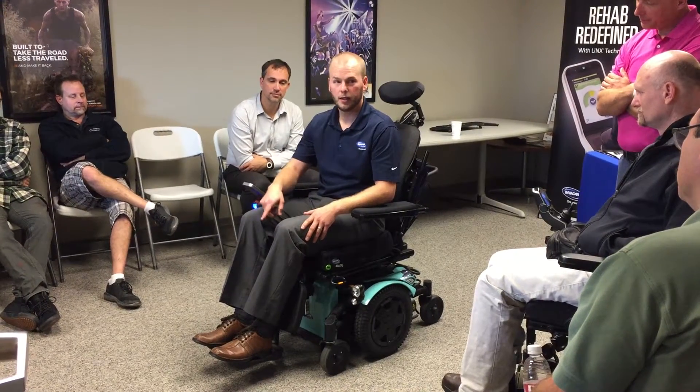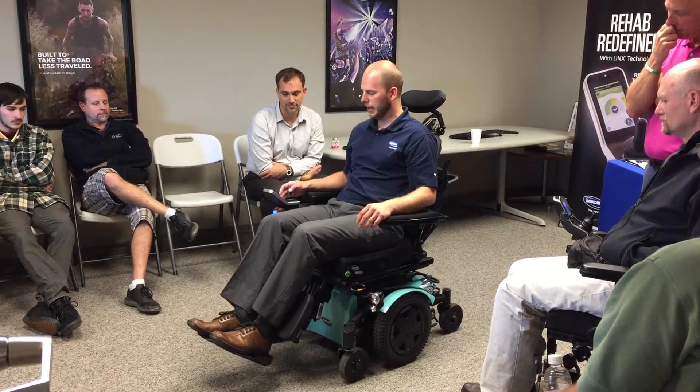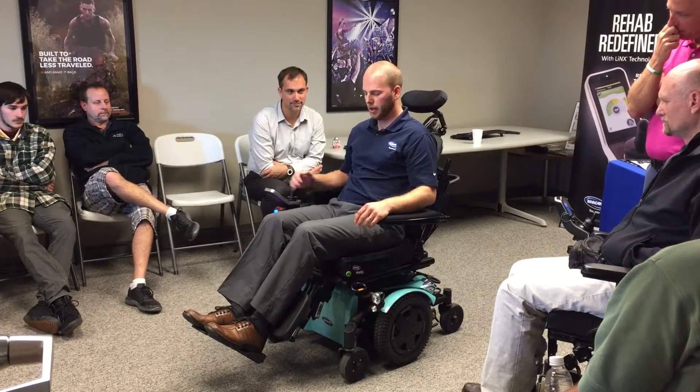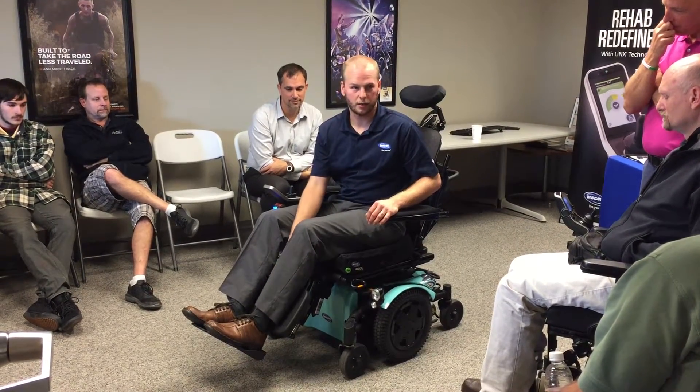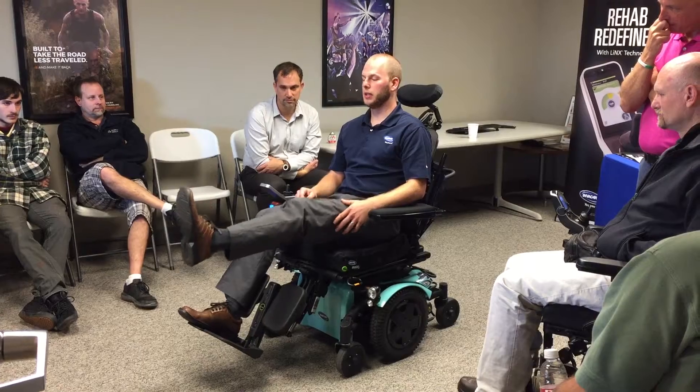There are two actuators: one that allows it to elevate and one that allows it to articulate. What they would do is elevate their feet. My seat depth isn't right here, but what would happen is it would bring their knees up real high, and then once they got all the way up, it would extend.